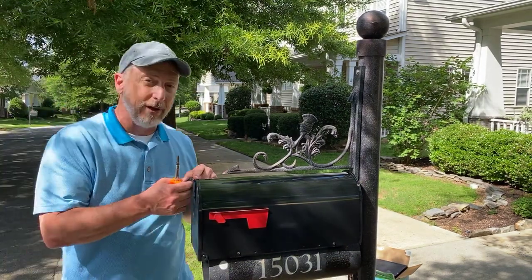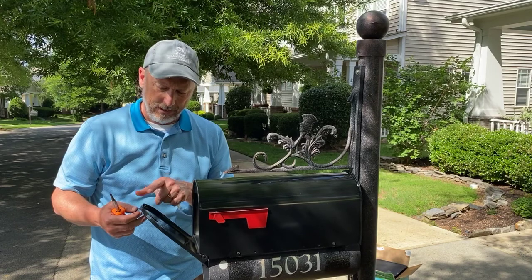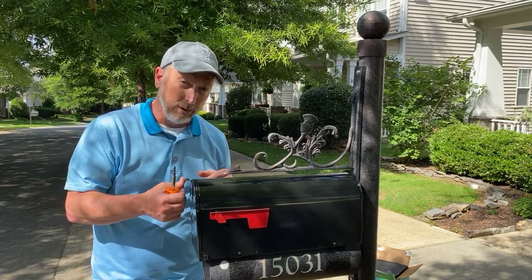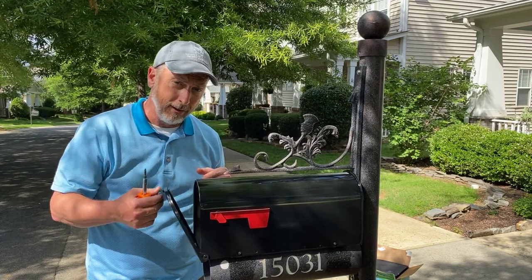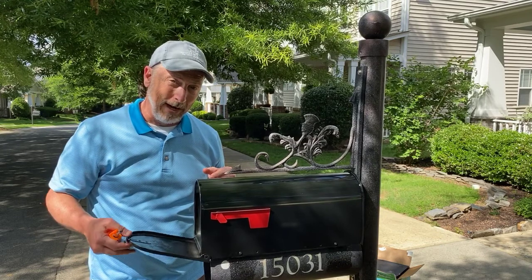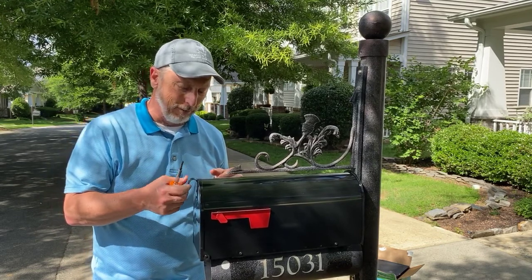All right, and just to show you — I've now pushed that little nub up far enough. Hear that? That means your flapper is not going to come out and let rain get in your box, or things blowing all over the place.